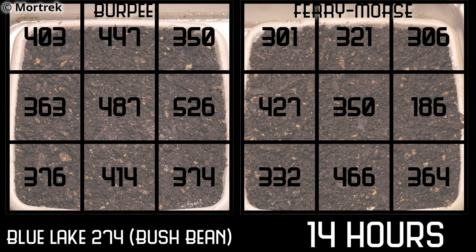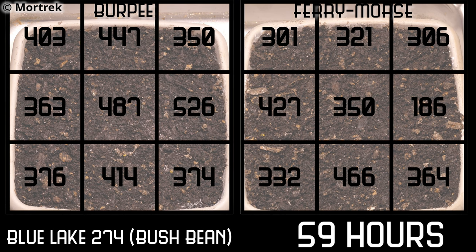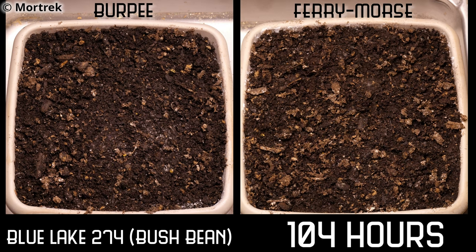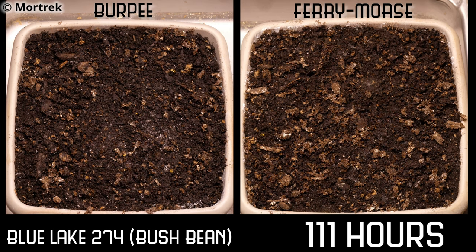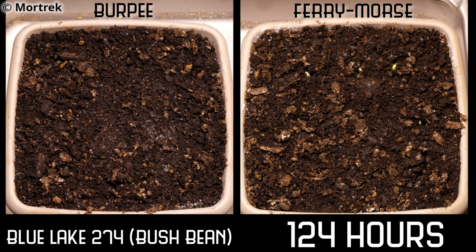The pots were placed in a climate-controlled grow room with a full-spectrum grow light at about 35,000 lux at soil level, on a 9-hour light and 15-hour dark cycle, and were bottom-watered three times throughout the germination process.